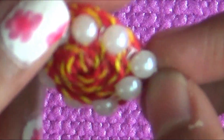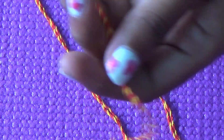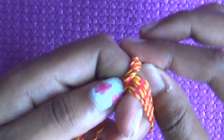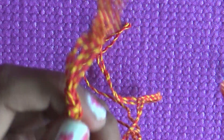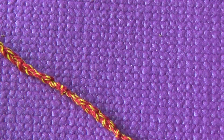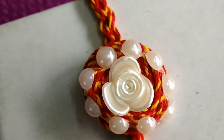I will cut the thread in three parts, then bring them together, separate them, and make a braid like we normally make a braid. Then I will stick it on the top, and this is our second rakhi look.